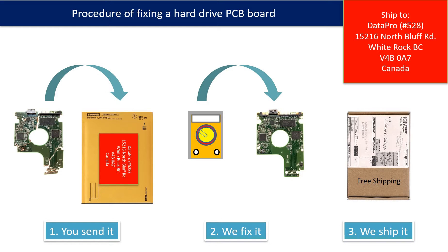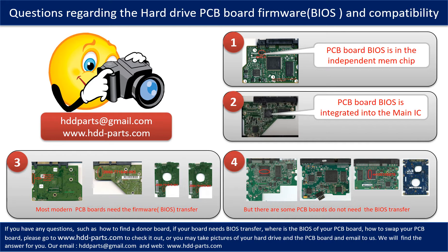This picture illustrates the procedure of fixing a hard drive PCB board. First, the clients send in their PCB board. Second, we fix the PCB board. Third, we ship back the PCB board to the clients. We receive many questions regarding the hard drive PCB board firmware, also called hard drive PCB board BIOS, and the hard drive PCB board compatibility.